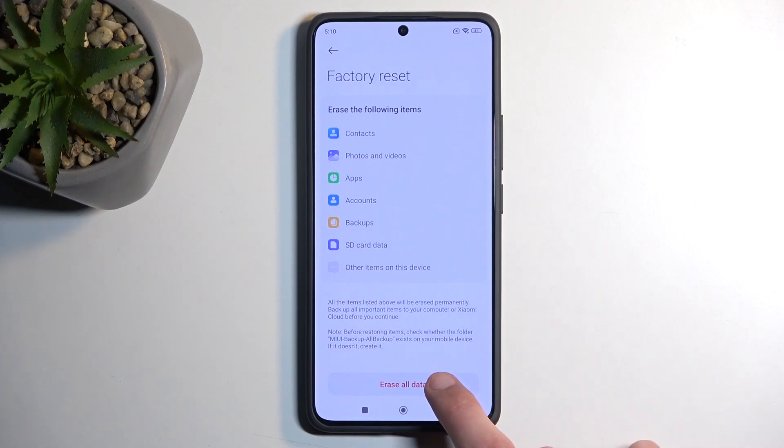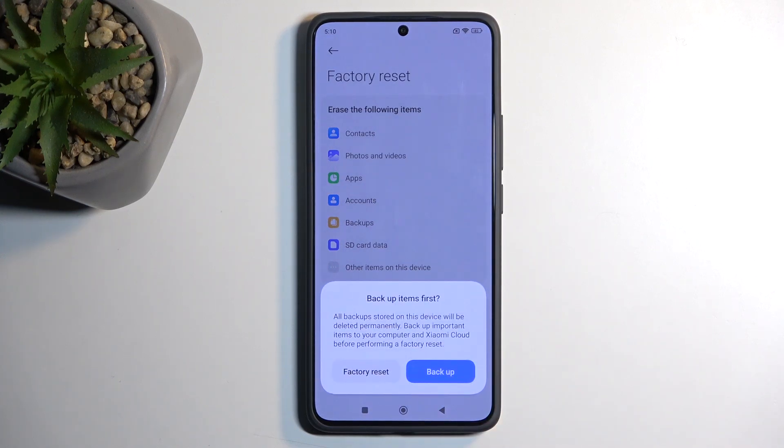So anyway, I'm going to select Erase All Data. It will ask you if you want to backup your device, but keep in mind this will be backing it up only to Xiaomi Cloud. So if you're resetting this device because you're getting a new one and that new device isn't Xiaomi, then you won't be able to restore this backup. It only limits you to other Xiaomi devices, otherwise it's kind of lost to you.